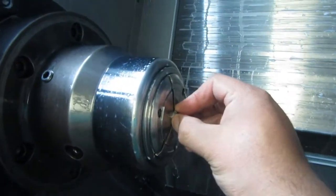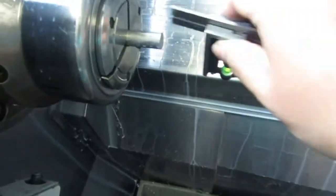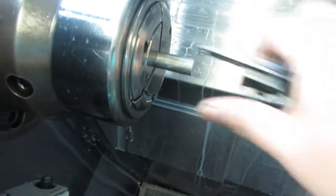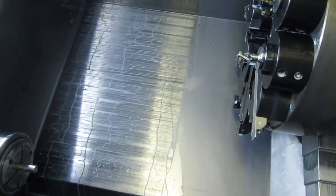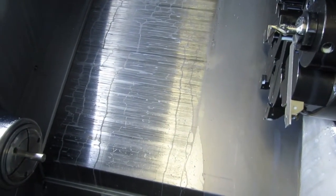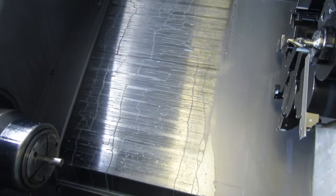So over here in the CNC, I'll just pull this to a stop. Got a bar stop set up, it's all locked up. That's going to be kind of hard to see with all the coolant, so I'm going to run it one time, and then I'm going to take off the coolant before it cuts off and rerun it and show you how it's machining. So let's do that first.